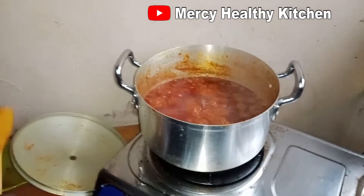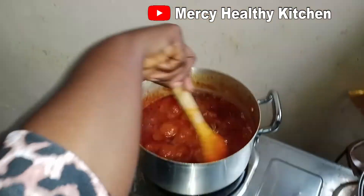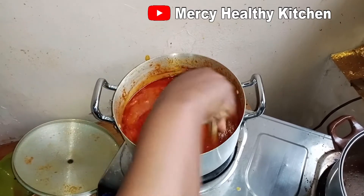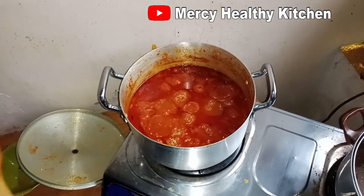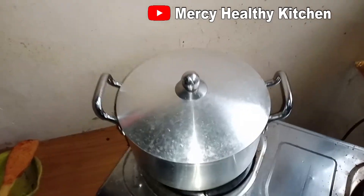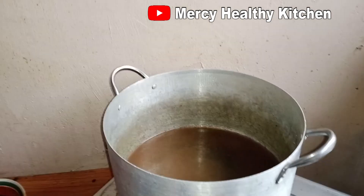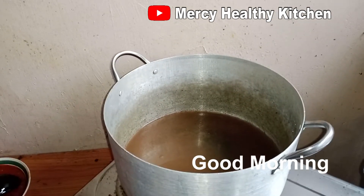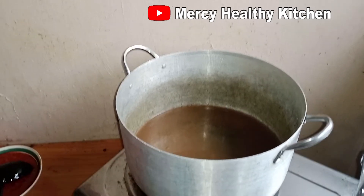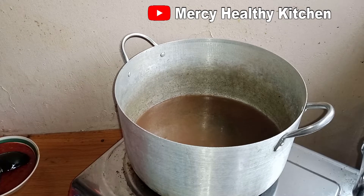I will add my beef, stir it, and turn off my gas. These two I prepared this night are for my tomorrow's jollof fries. Today is a new day — good morning everyone! We are ready for our party jollof fries. You don't have to wait to start early so as to meet up with our client's time. As you can see my big pot is on fire.